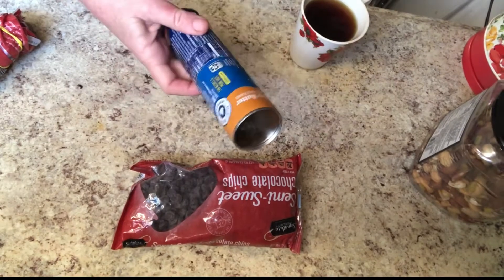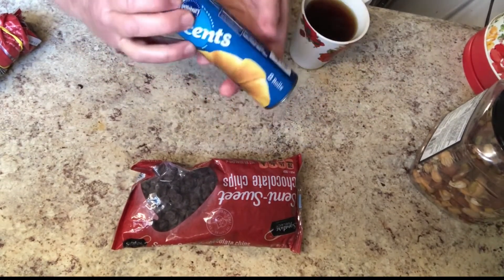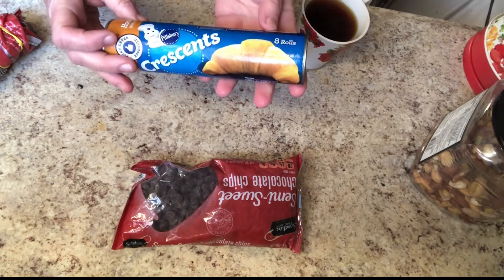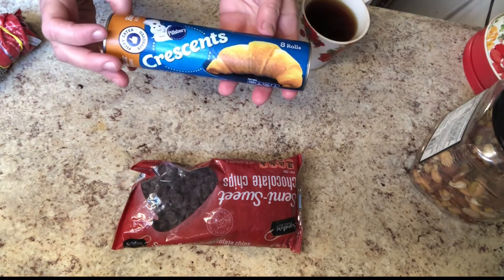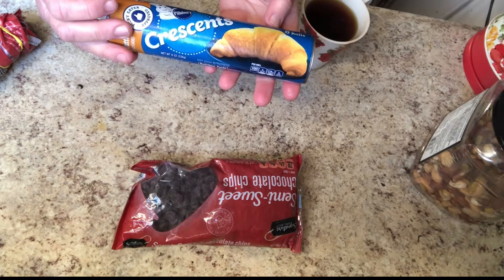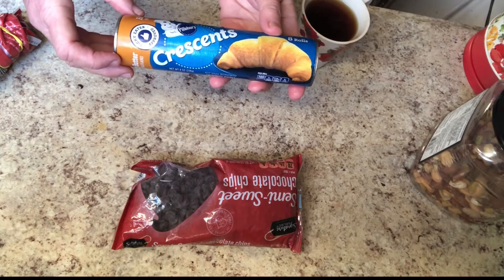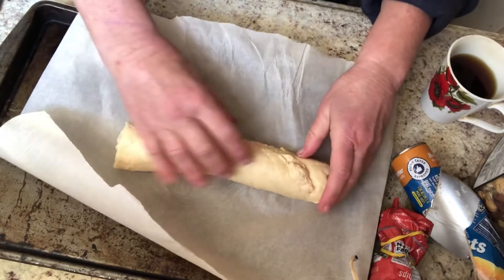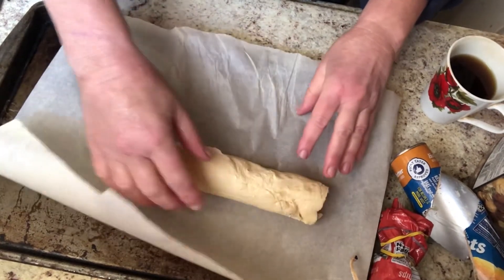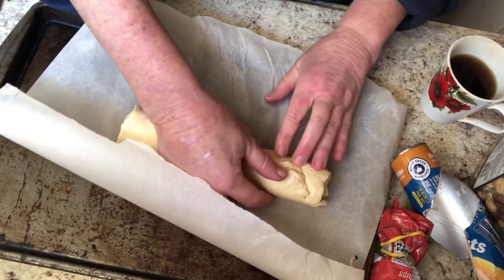First order of business is gonna be to open this up. It's honey butter crescent rolls. I got them at Pillsbury — got them at Grocery Outlet and had them in the freezer. These are notoriously difficult to open and equally notoriously difficult to get into these triangles, but I'm gonna give it my best shot. Here it is — for once I got it out relatively unscathed — so I'm gonna see if I can unroll this. No promises.